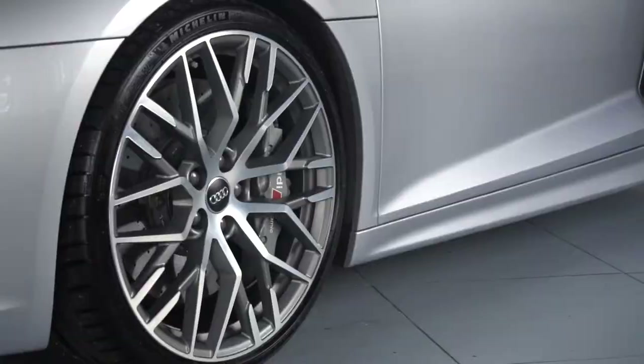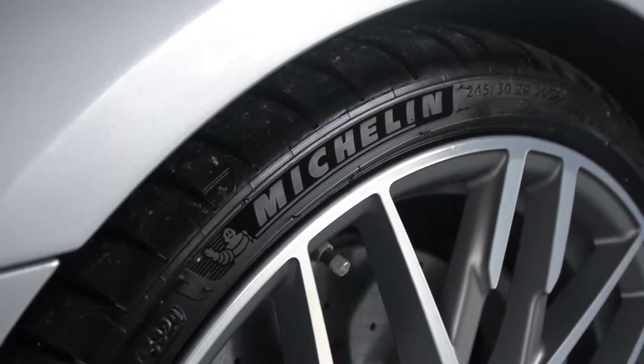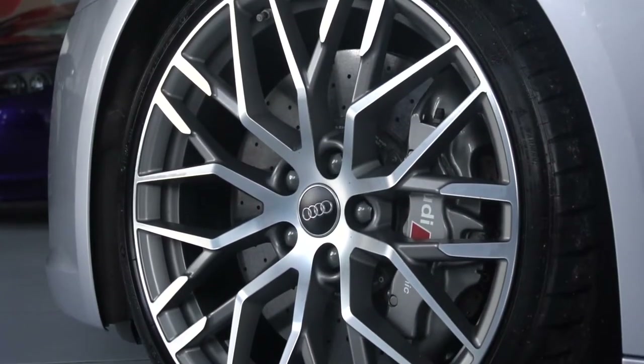The alloy wheels are the 20-inch Y-spoke forged wheels which look really smart, and you've got the silver calipers and your carbon ceramic brakes as well.